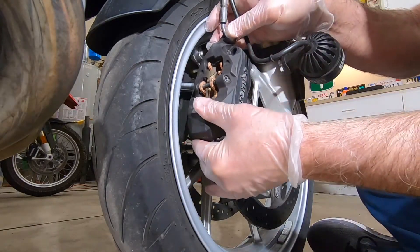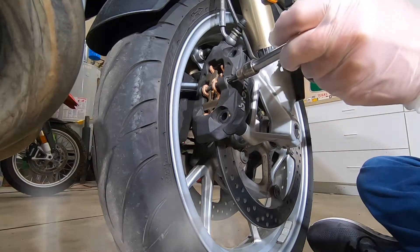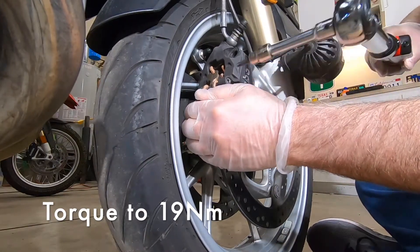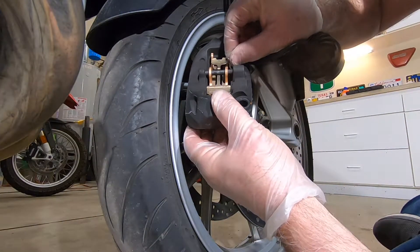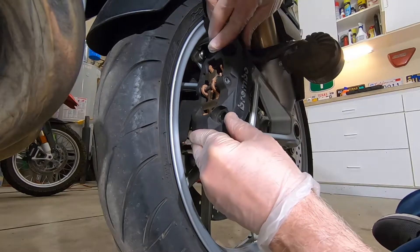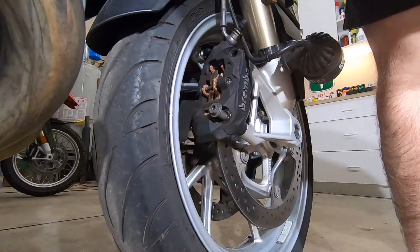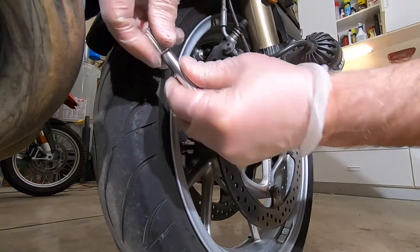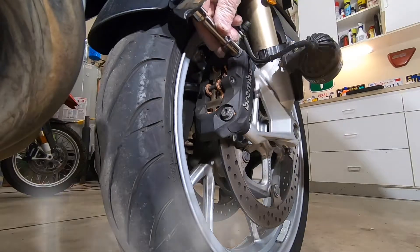Slip the caliper onto the disc brake and torque the bolt to 19 newton meters. Now we need to replace the locking clip — put that back on the disc brake. The caliper bolts get torqued to 38 newton meters.